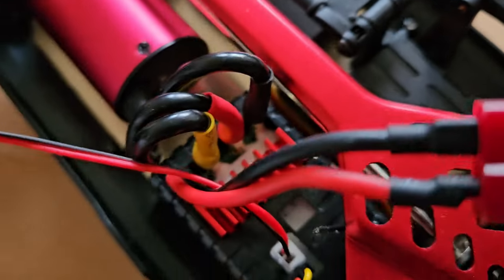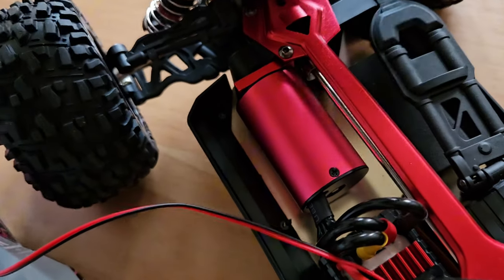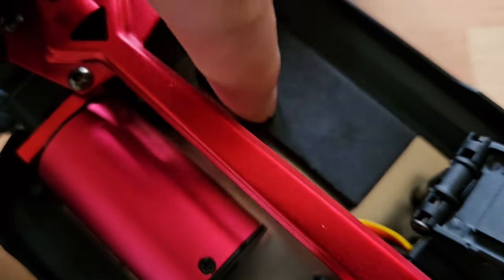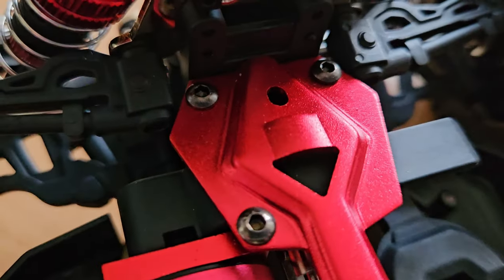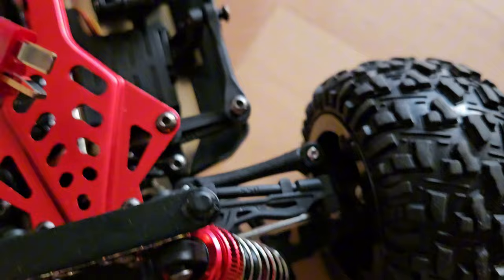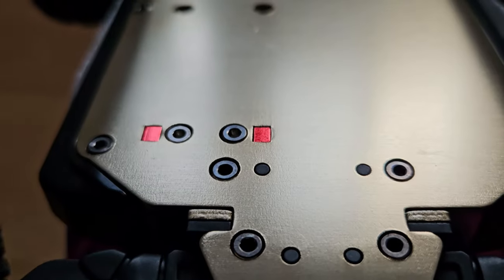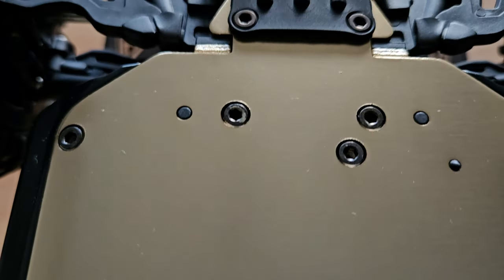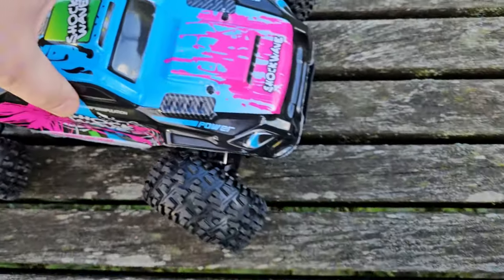The battery is secured by this hinge. We also have a foam sticker to protect the battery from slapping onto the chassis when you jump. And as you might remember, we didn't get a Philips screwdriver because all we need is our Allen key here - on the bottom as well. And we have this beautiful shiny metal here, which is giving me some WL Toys vibes. The spoiler is very rubbery, but might be good.